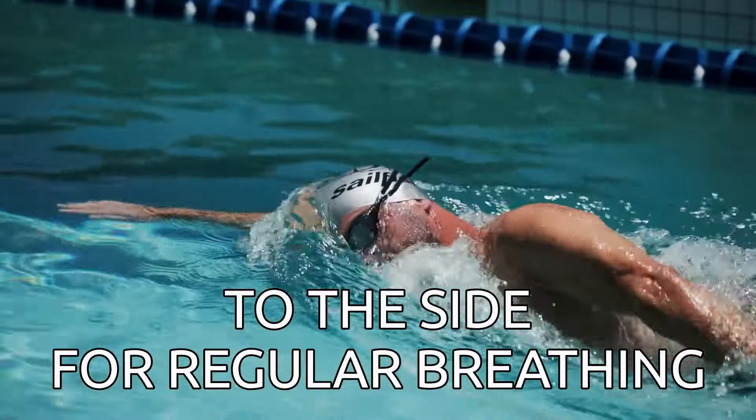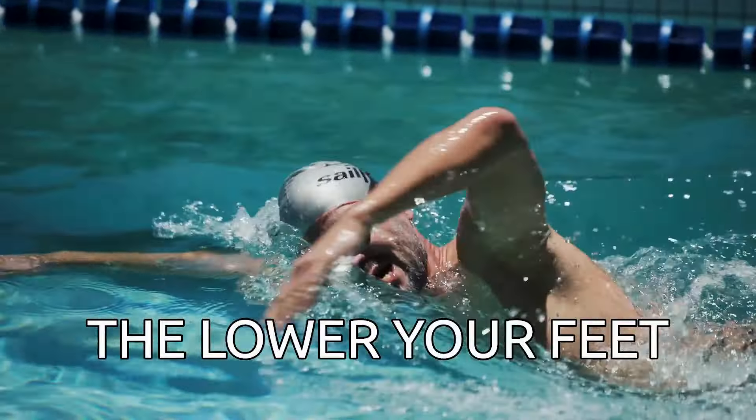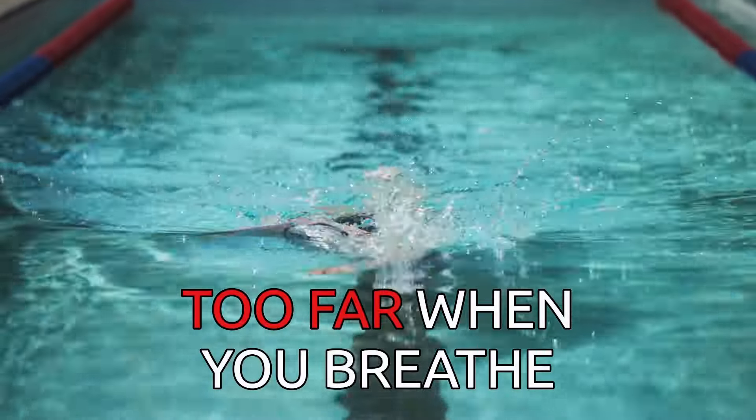The more you breathe to the front and lift your head, the lower your feet and legs will drop behind you. But the main takeaway from this episode really is not to move your torso too far when you breathe.